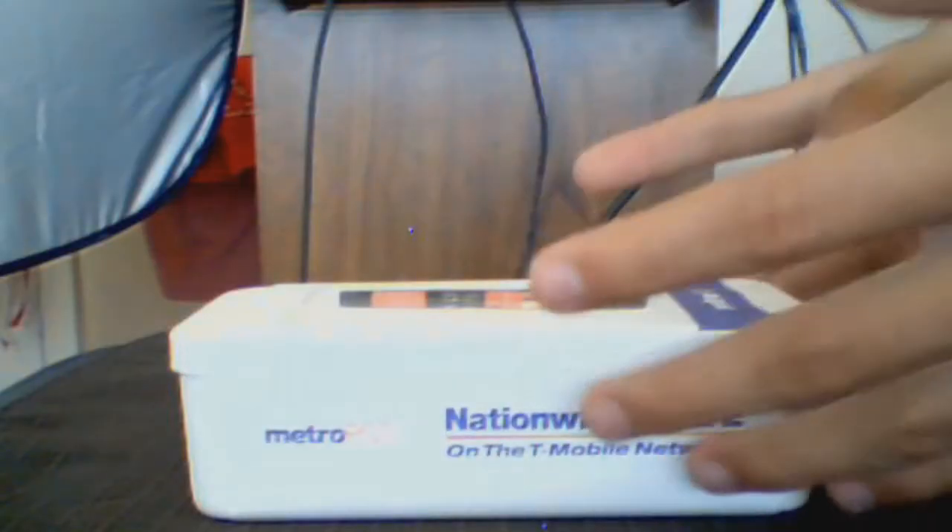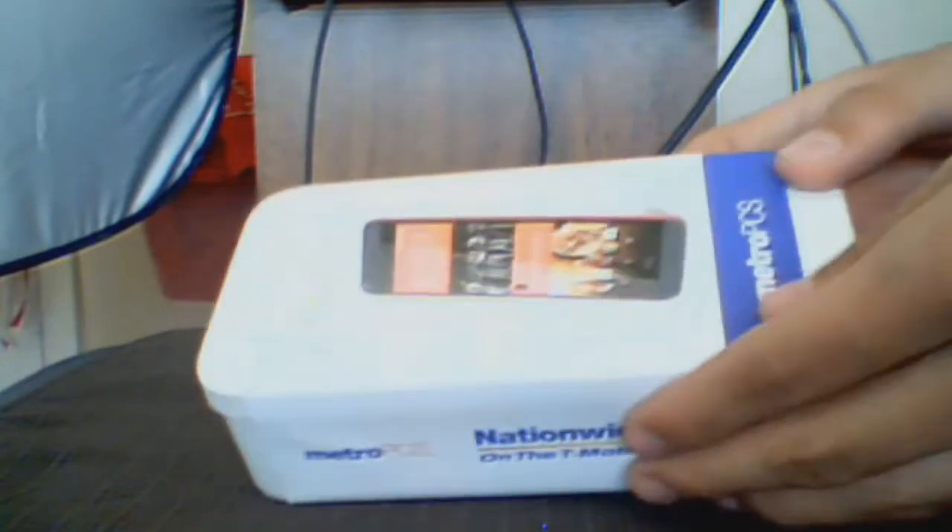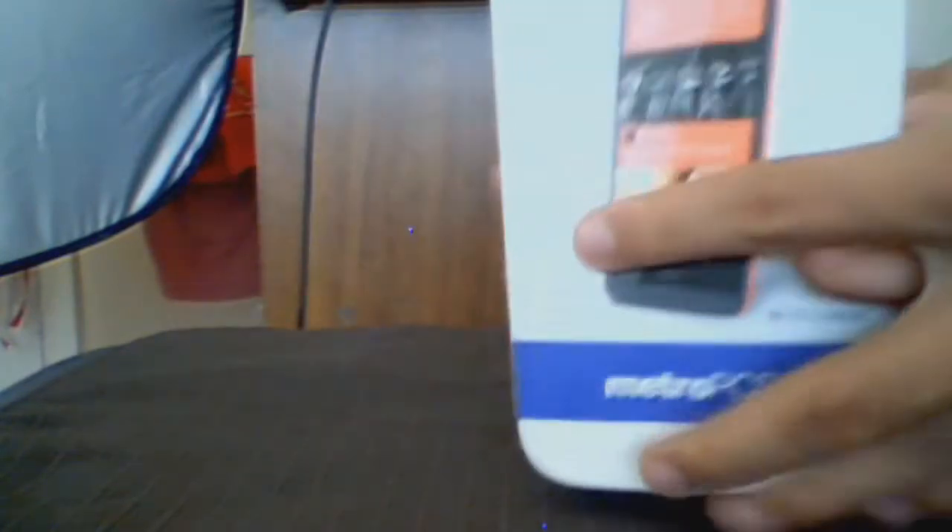Hello guys and welcome to a review. I've never really done a review. This is my first review on the HTC phone. Yes, I'll leave only information as text up on the screen for more information. So I'm just going to review. I'm so excited. I got this. So yeah, let's get started.